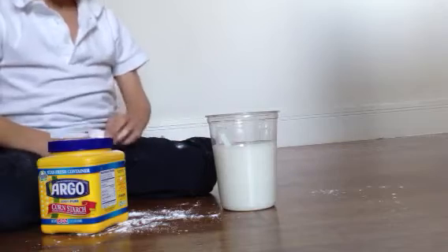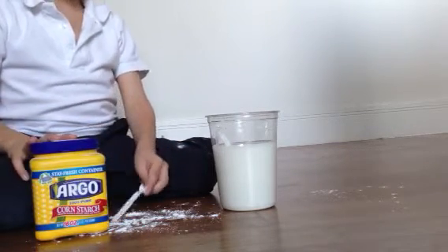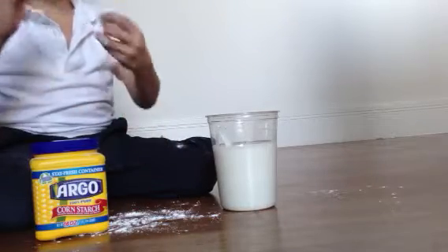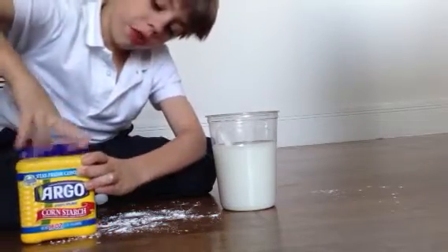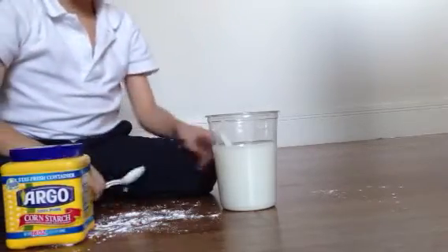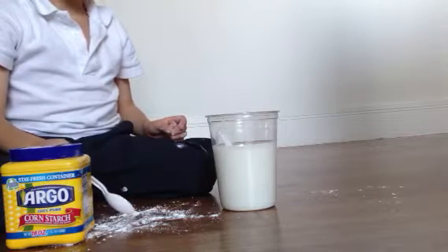One, two, three, four, five, six, seven, eight, nine, ten. Okay, you're going to make it take a minute yourself. And when you're done with using cornstarch, put the lid on it and clean up whatever you have. I'm going to do that after the video is over.